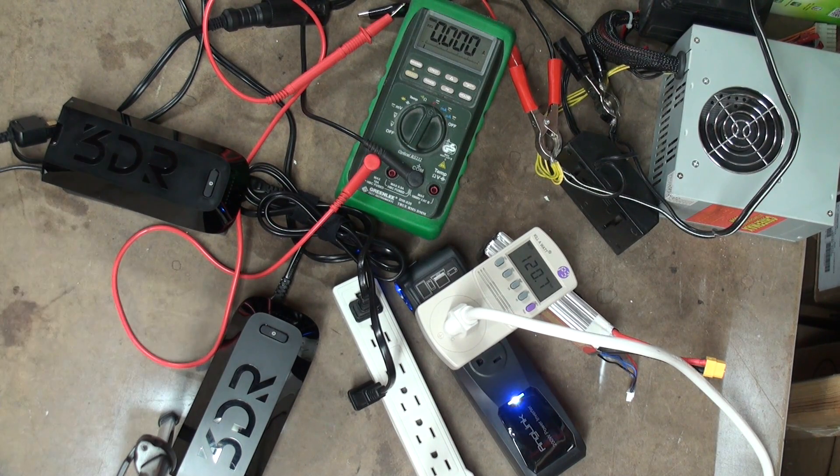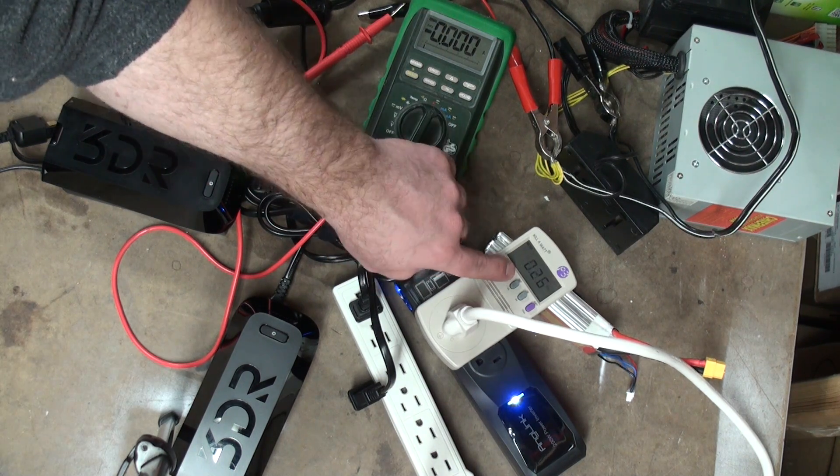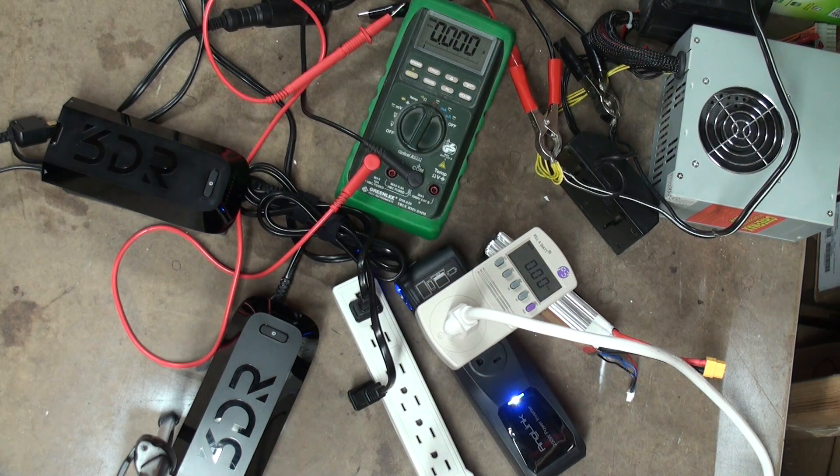Bypassing the 10-amp limit of the DMM, going directly into the power supply. The inverter is on right now with one charger plugged into it, but the charger does not have a battery on it. We're at that 0 to approximately 0.3-amp draw.